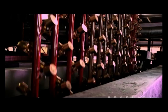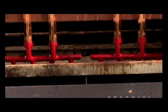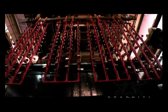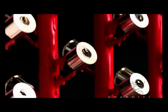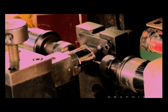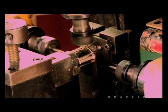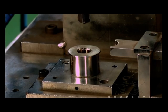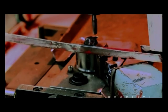The sub-assembly has to pass through 13 stages to be nickel plated. This state-of-the-art automatic plating plant ensures consistency in quality. The sub-assembly then undergoes 3-axis drilling, reaming, deburring and tapping.